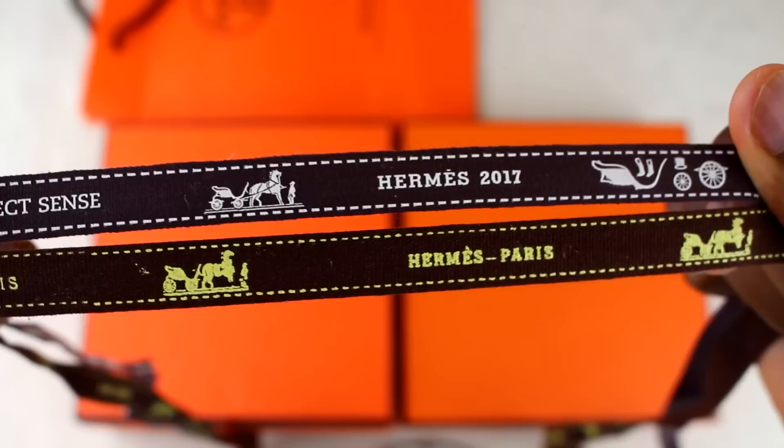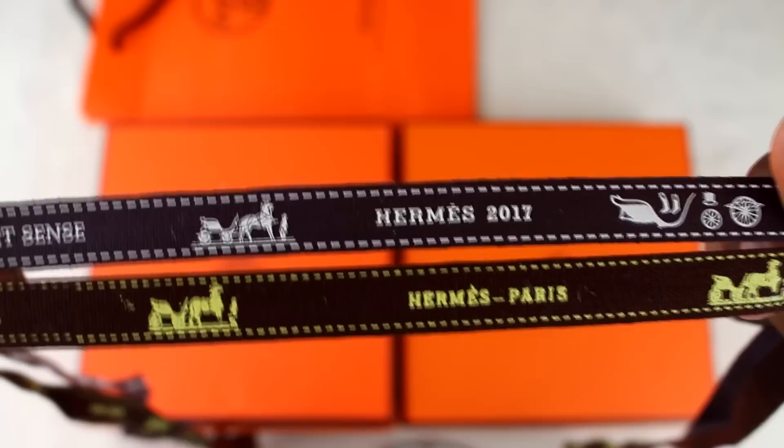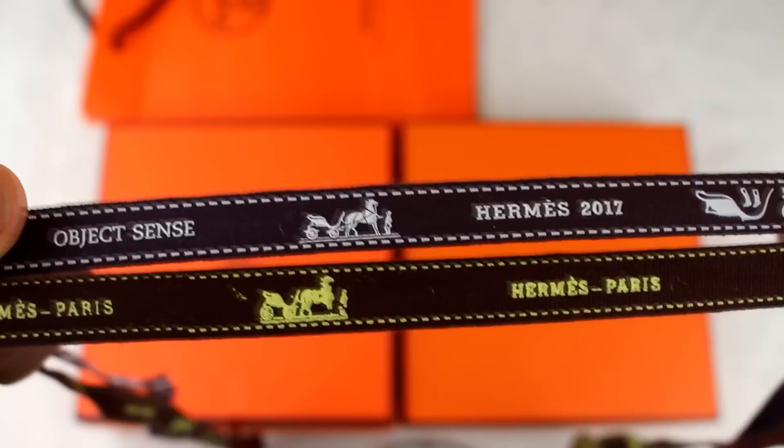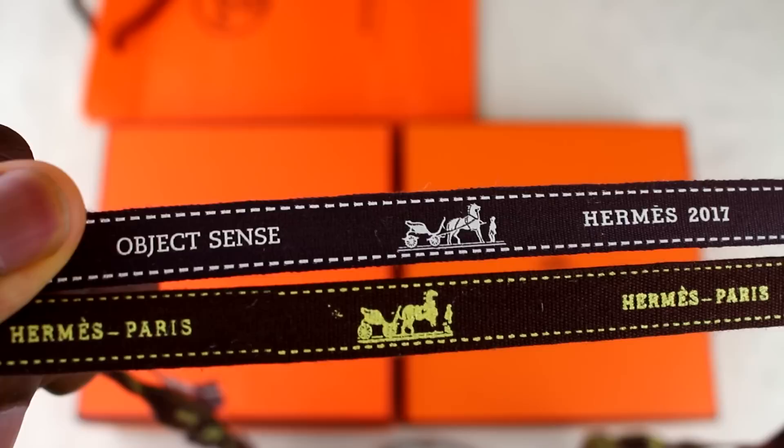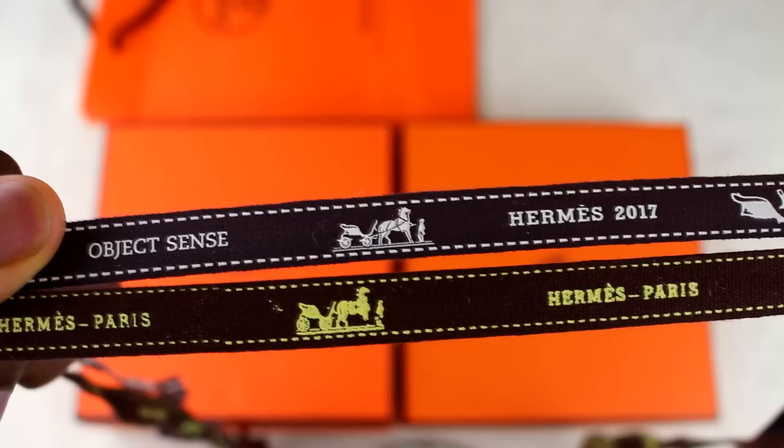The very first thing you want to look at is the ribbon. If you look at the print on the real one, which is on top, you can see how defined it is compared to the fake one below — the fake one's print is really blotchy and inconsistent. That's a big tell right there. If you also look at the artwork to the left of the Hermes sign where you've got the horse, there's a massive difference in artwork quality and clarity. Even those little dashes going across the top and bottom are really inconsistent on the fake one.